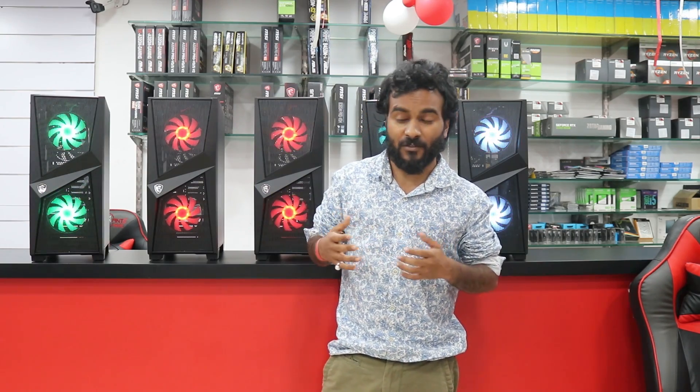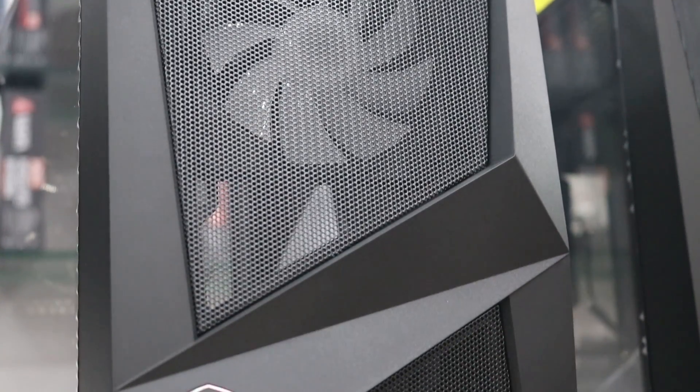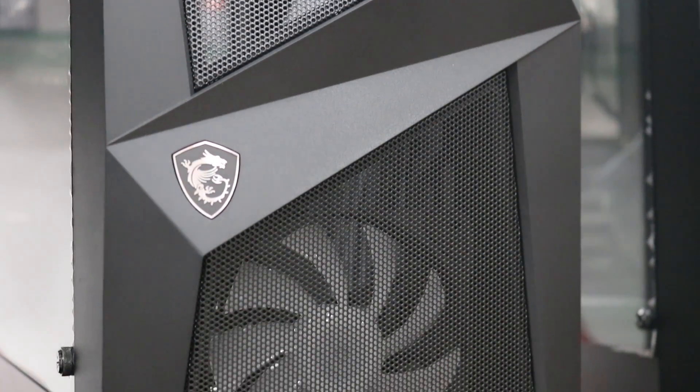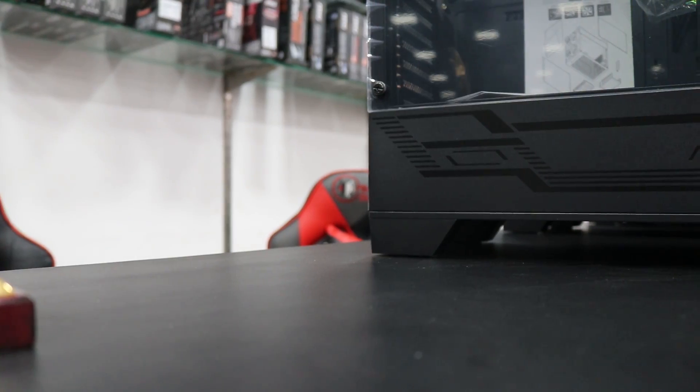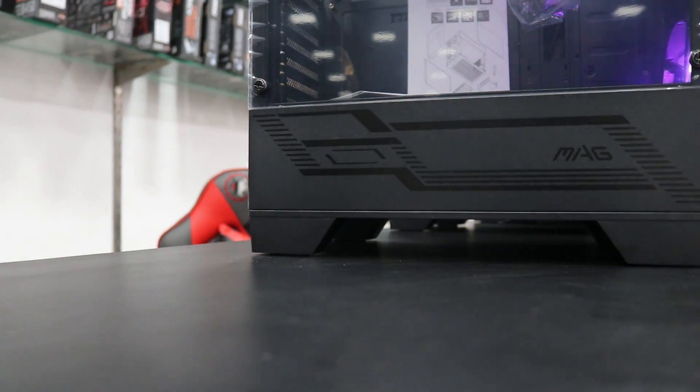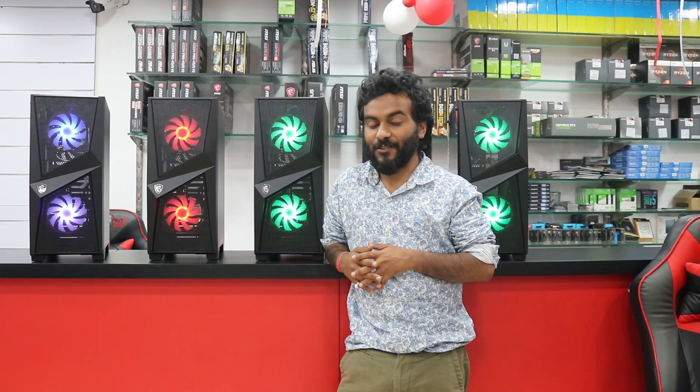The mesh and airflow are great, which is the best part about this cabinet. The PSU shroud is new in design and looks unique and great. The tempered glass comes with RGB, so overall the case delivers very good value for the price.